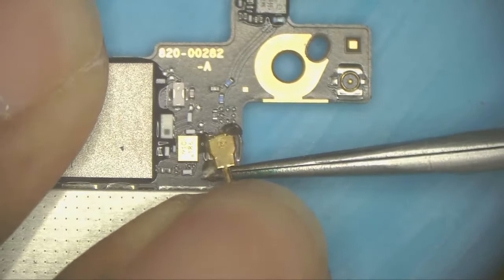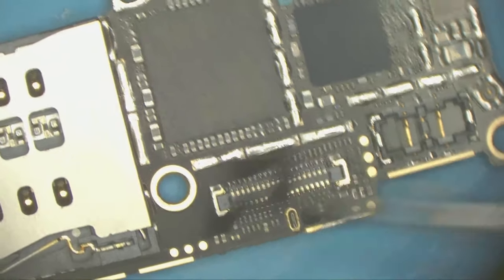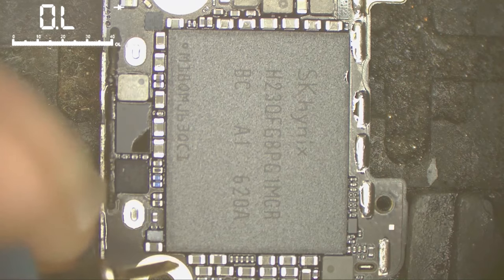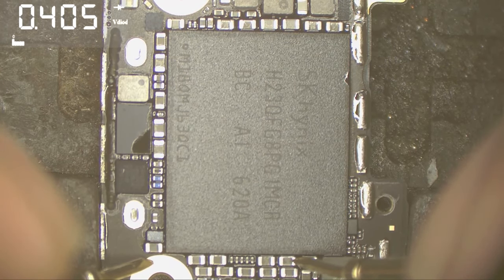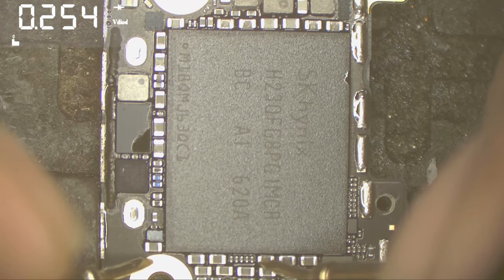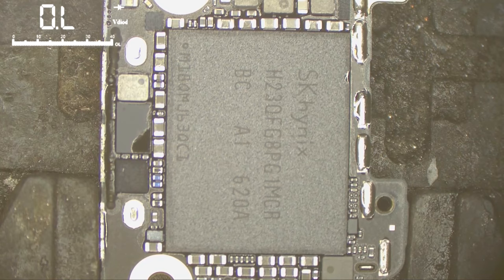Let's remove the shield. Now let's check the power lines of the NAND to see if there's a short or not. Here I have a resistance, and here I also have a resistance — it's pretty low but I think it's okay. And here also I have a resistance. So there's no short in the NAND power lines.